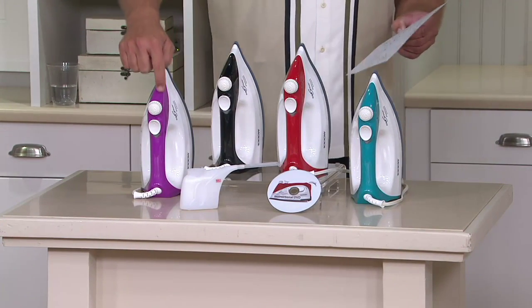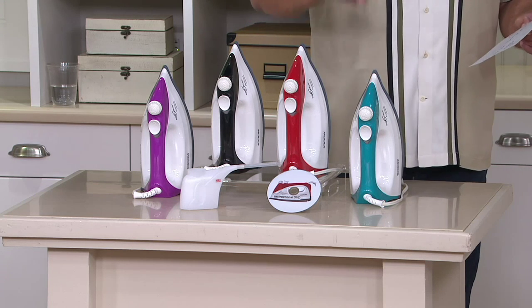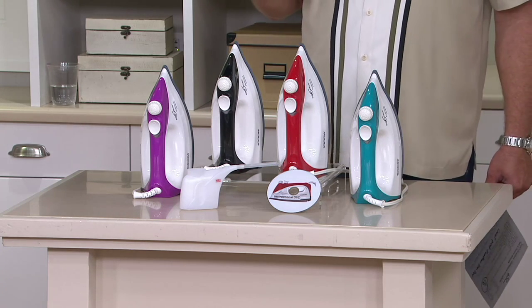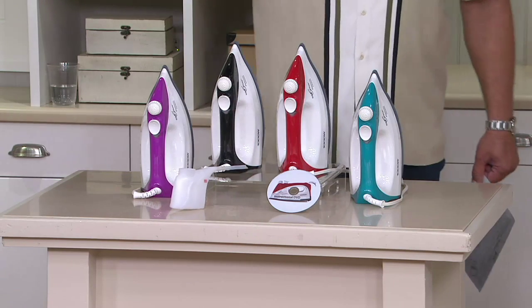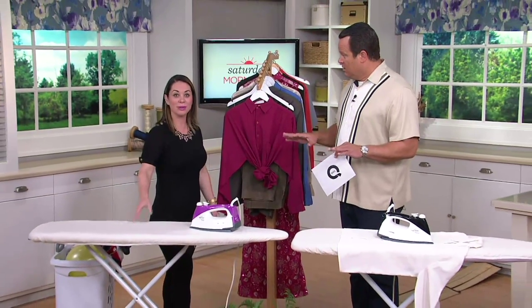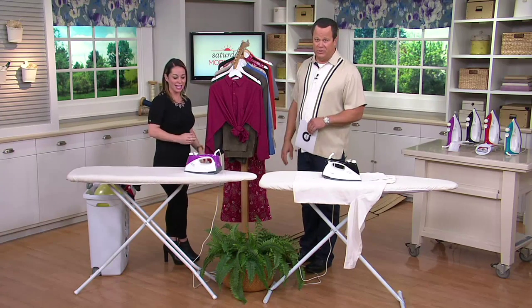We have four beautiful colors today: purple, black, red, and teal. Included is an instructional DVD — pop it into your computer to get more out of your iron — plus a unique fill cup with a max line so you know exactly how much water to put inside. No special water needed: you can use tap water, bottled, or spring water. No distilled water. Clean out the boiler with vinegar and water every few months — that's all on the DVD, and there's also paperwork included in case you don't have a DVD player.